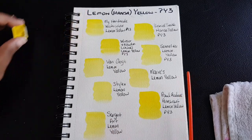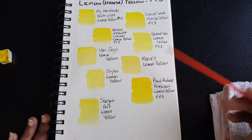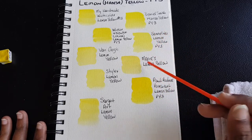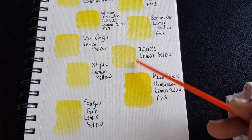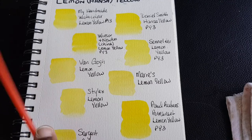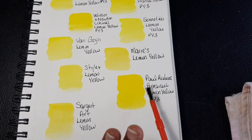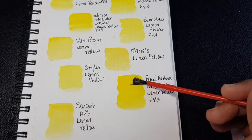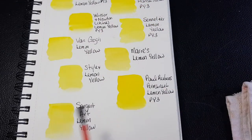As you can see, most of them look primarily the same except for Marie's and Paul Rubens. Marie's is a paint found here in the country of Belize, and their lemon yellow looks characteristically darker than the lemon yellow from the other brands. The Stylex lemon yellow looks more like the lemon yellow from the Senelia pigment powder, but Marie's looks characteristically dark. Paul Rubens is extremely bright — brighter than all the other lemon yellows here.